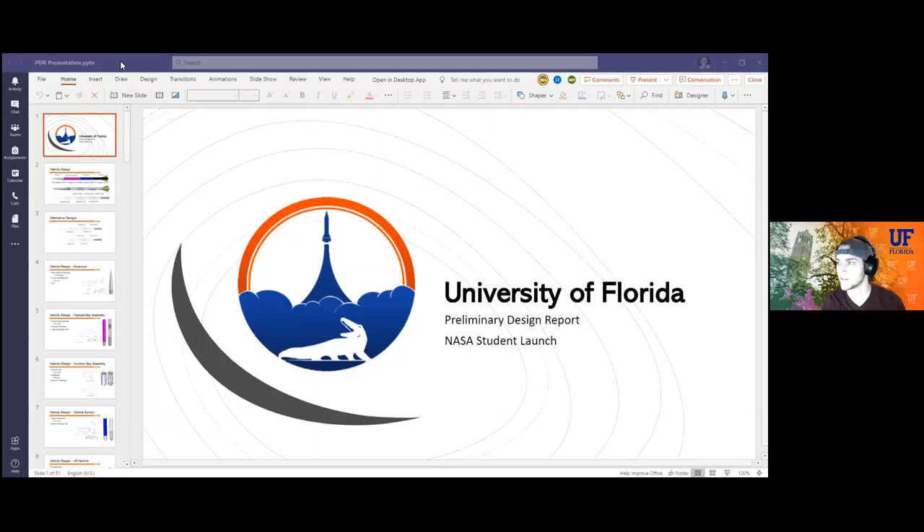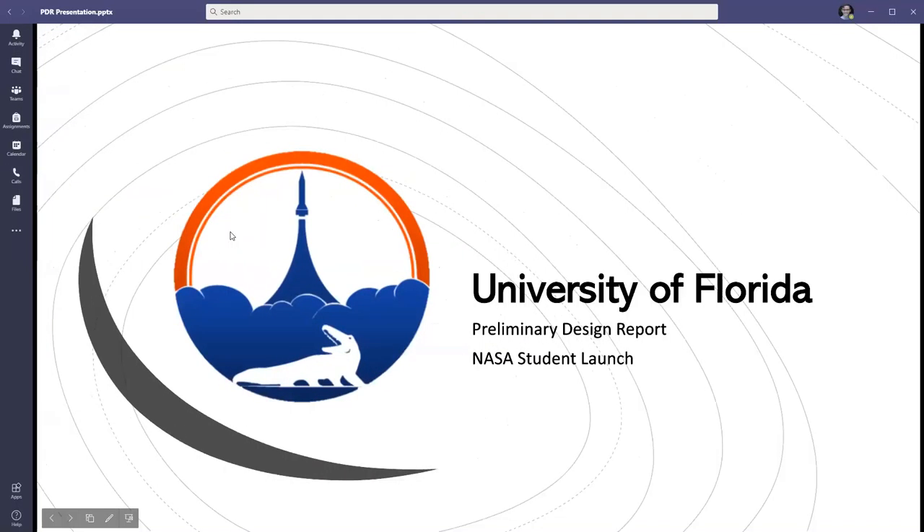The PDR presentation is part of our competition with NASA. We're going to present just like you would in a normal GBM — please ask us questions at the end. NASA likes to really grill us on questions, so anything you're unsure about or anything you see we can improve, please bring it up. We'll have an open forum where you can ask us anything and give us feedback.